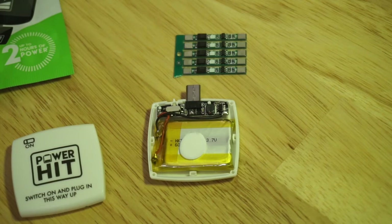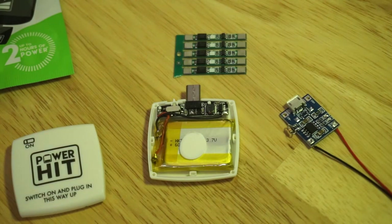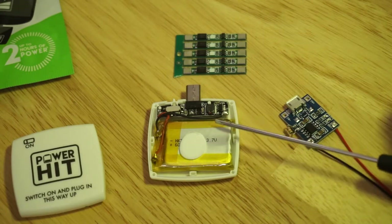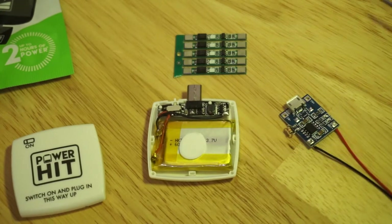For the charging I could use the TP4056. This one I have to modify because when you order them from China, the resistive value charges at one amp, which is probably way too high for the 600 mAh battery. This resistor will be reduced to about a tenth of that.